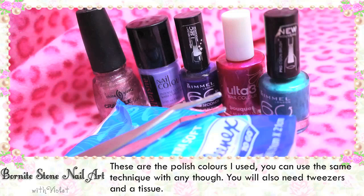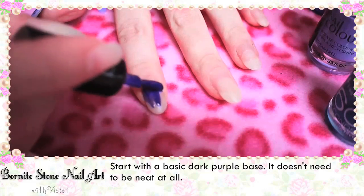These are the polished colours that I used. You can use the same technique with any though. You will need some tweezers and tissue as well.